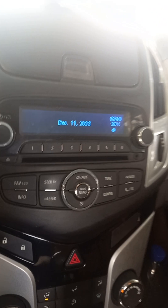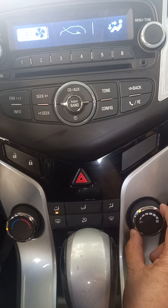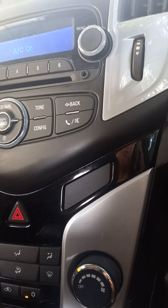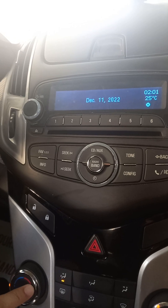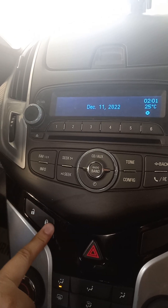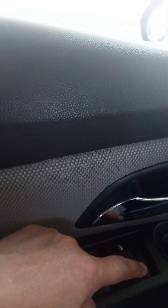This is for the AC — make sure you turn on the AC. You can twist from here; setting two is enough, and make sure the indicator light is on. This side is for cooling and this side is for warm air. This is the door lock button. For the windows: press down to open, pull up to close. On the other side, press down to open the window and pull up to close it.